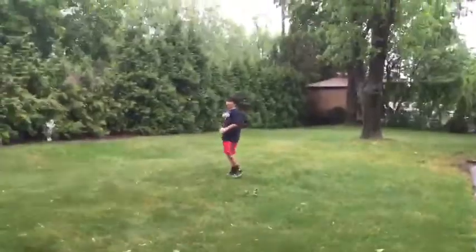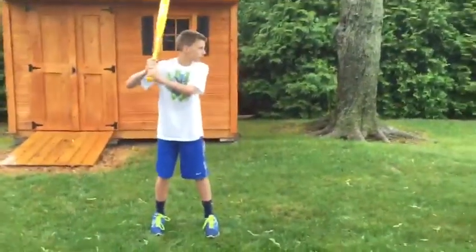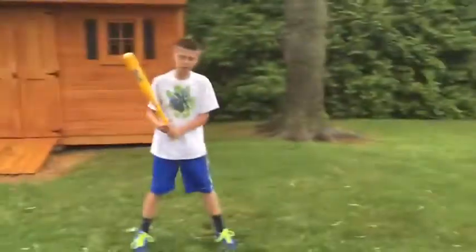Remember, it's all about the movement of the hips coming in and then coming through. Make sure to keep moving your hips.